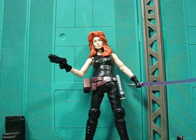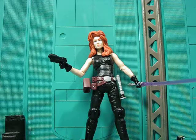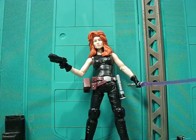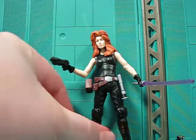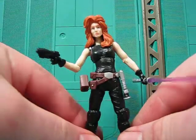Hey guys, Joshua Godamu here with another toy review. Today I'm reviewing Mara Jade from Star Wars the Black Series. I have no idea what that means because I'm not a Star Wars collector — I'm a three and three quarter inch G.I. Joe collector who uses them as stop motion animation.